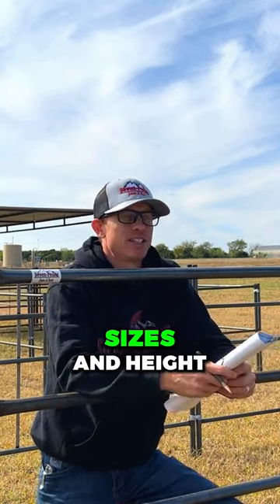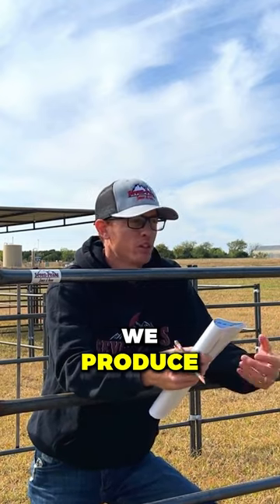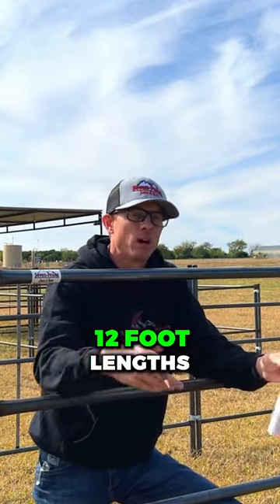They come in different sizes and heights, depending on the manufacturer. We produce five foot high and six foot high. All of our panels are 10 foot length, though some companies make 12 foot length.